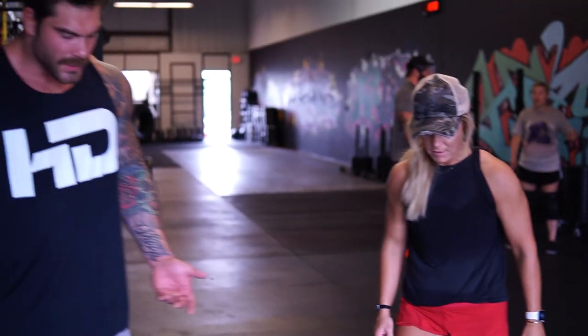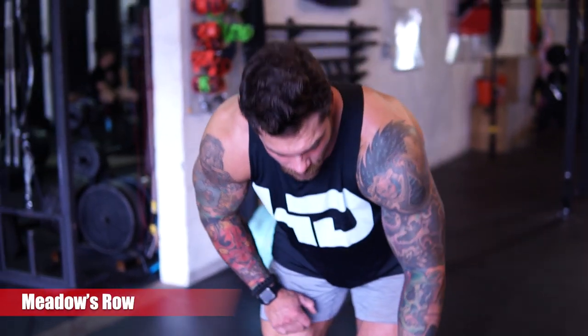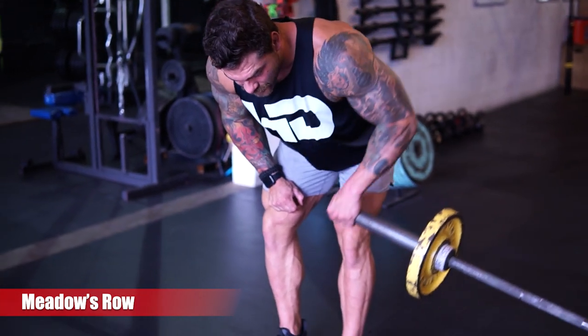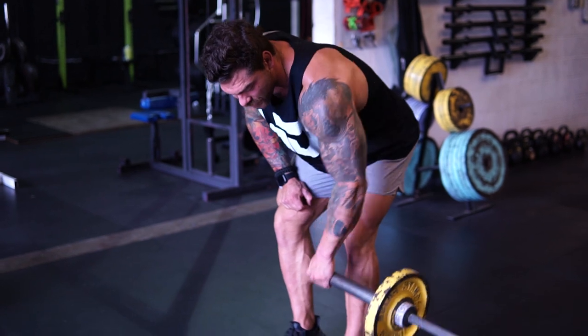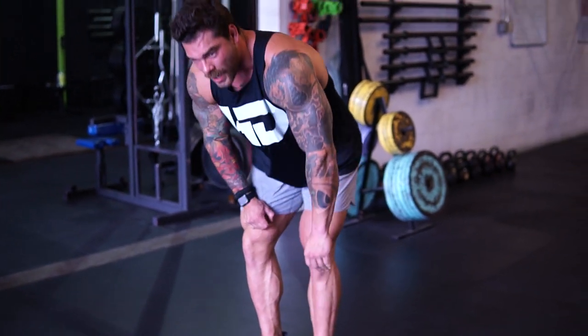And then what we can do — I'll demonstrate this one — this is like a Meadows row, where you grab the end of the landmine and we're just driving that elbow slightly back towards our hip. So just a different variation and a different range of motion to play with, depending on what you're trying to hit with your back. So we have the single arm row and the Meadows-style row with the landmine — just some unilateral ones you can play with.